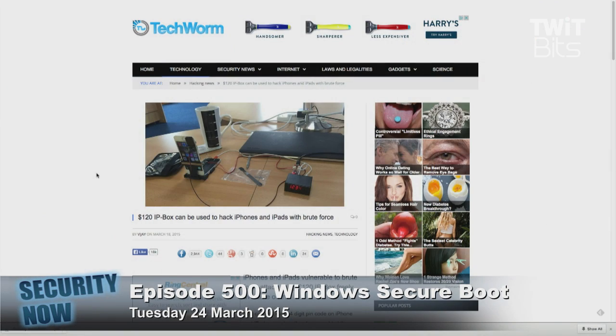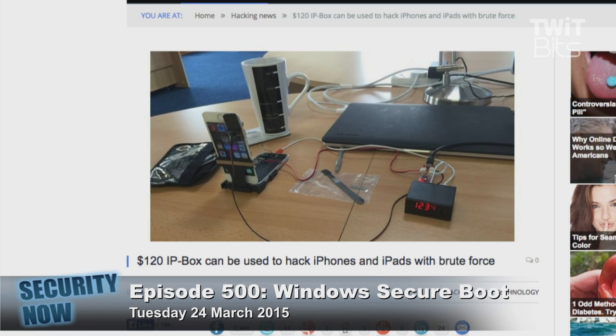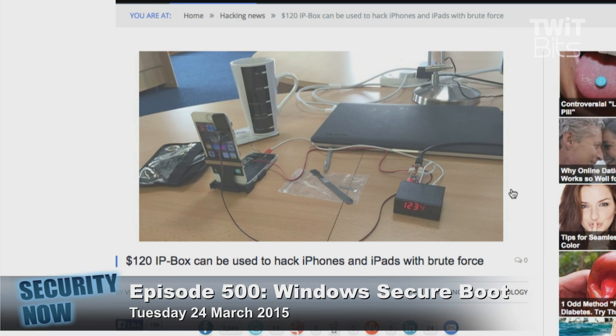What this does is: it tries 0000, determines instantly whether it worked or didn't, and if it didn't, it does an instant power cut to the phone — to prevent the deletion, to prevent the counting.